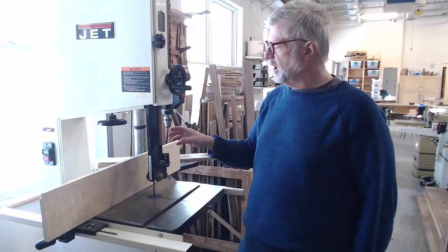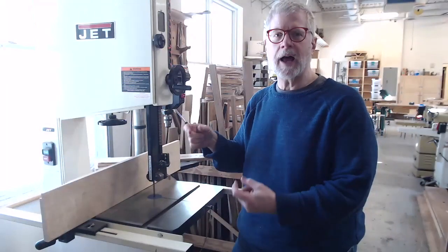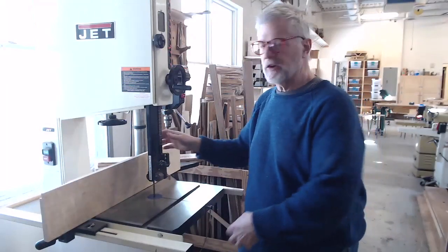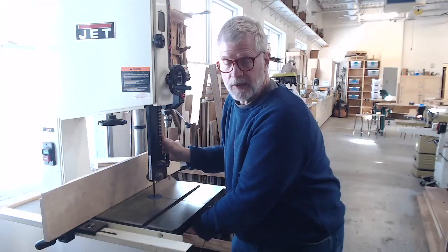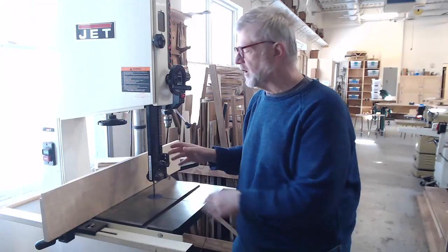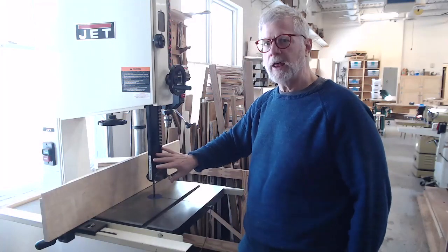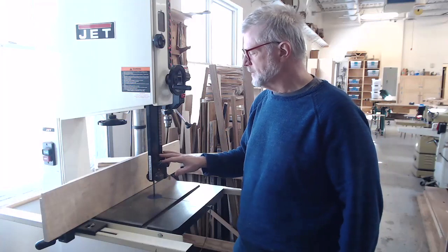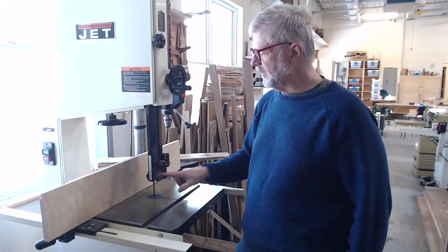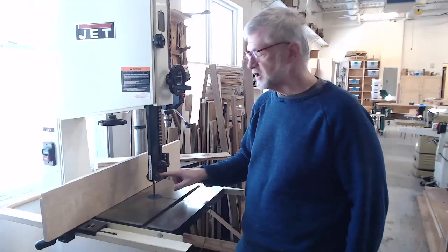The blade on a bandsaw runs between two sets of guides that help guide and stabilize the blade as it's running. There's one set of guides down underneath the table that you generally won't see or adjust. There's a second set of guides up above the blade that you need to be more aware of — sometimes they're rollers, and sometimes they're just friction blocks.